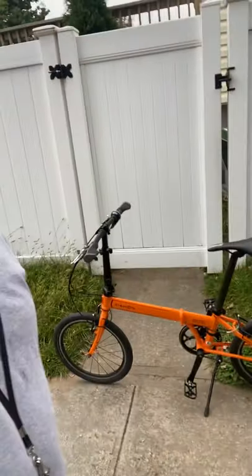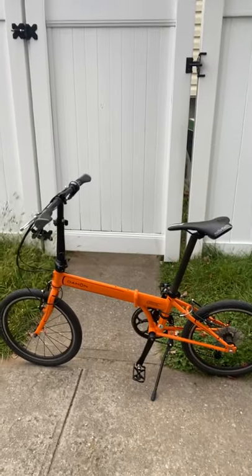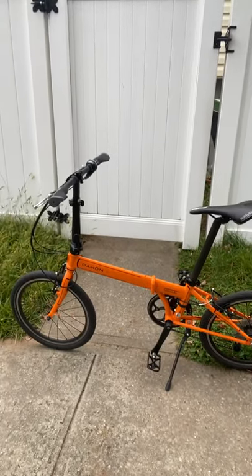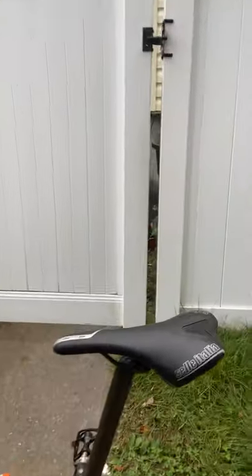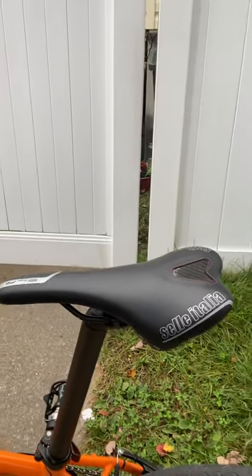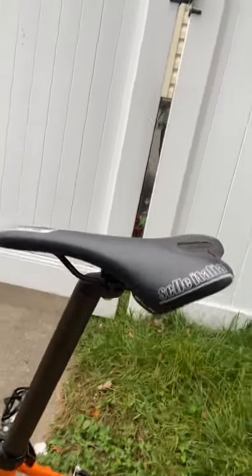So here I am today riding a new — well, new to me — Dahan Speed P8 that I picked up last week in a nice, rare orange. As you can tell, I've already changed the seat to a Selle Italia SLR saddle with carbon rails.